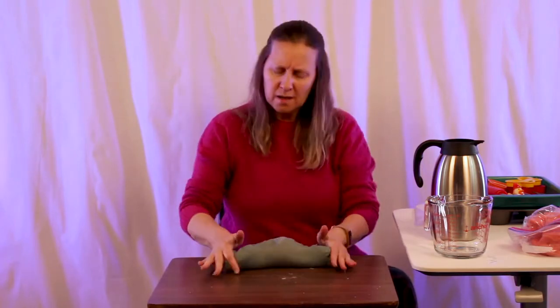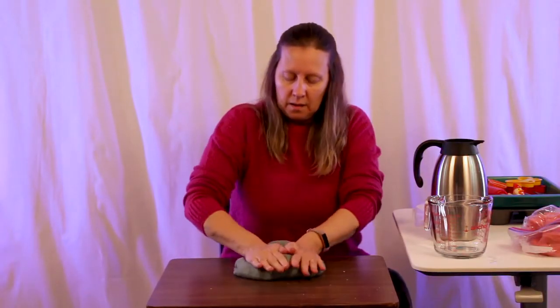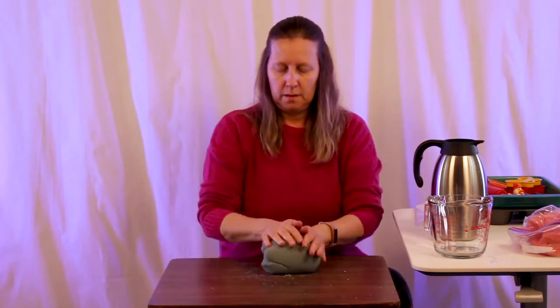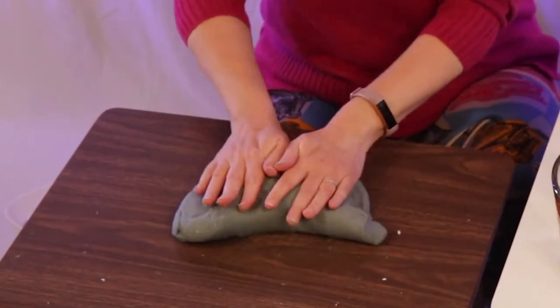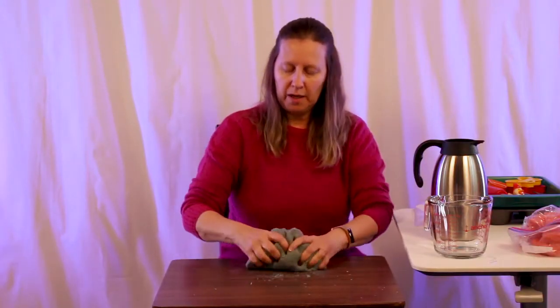Another benefit of playing with Play-Doh is that it's very calming. Adults have all kinds of stress balls and things; Play-Doh is like that for children. It can release tension and improve focus. So if your child is feeling stressed out or a little anxious, just get out the Play-Doh, because the act of kneading or squeezing it is very calming and relaxing.